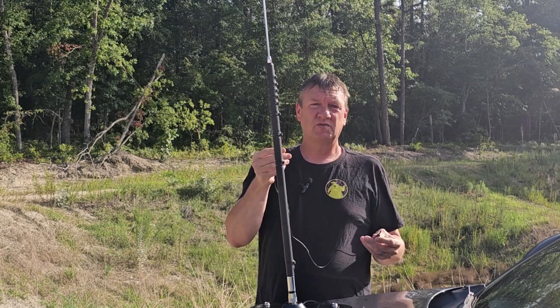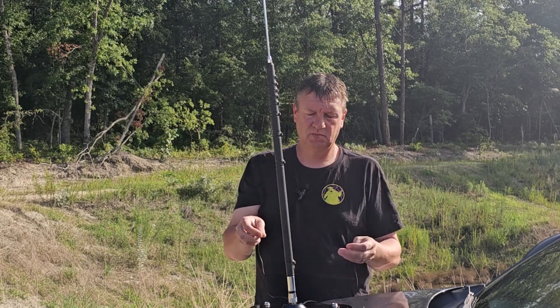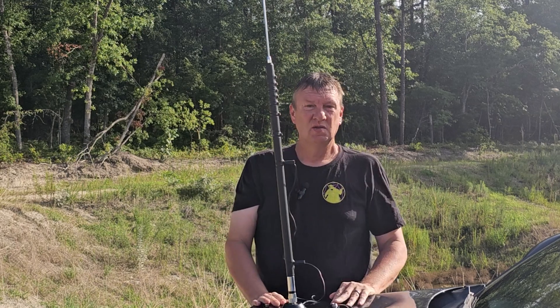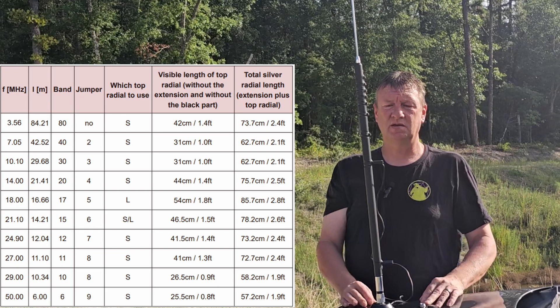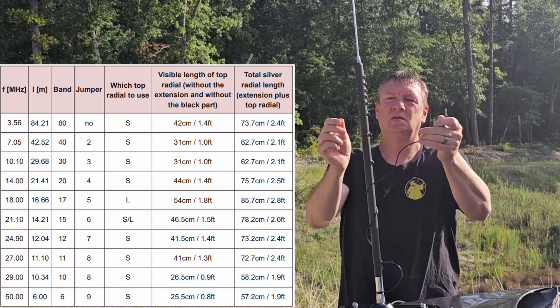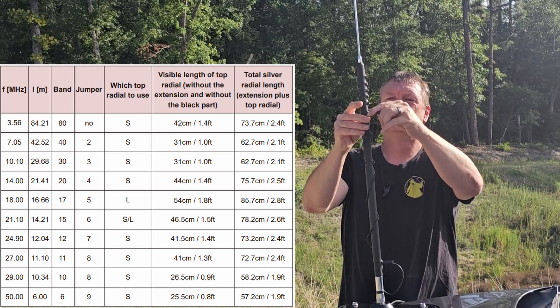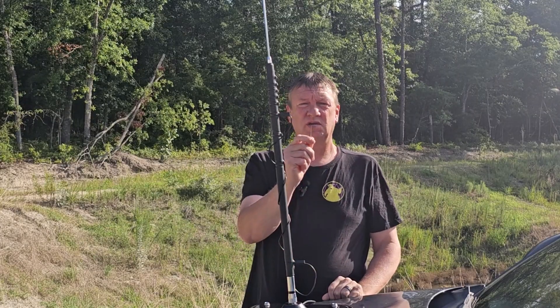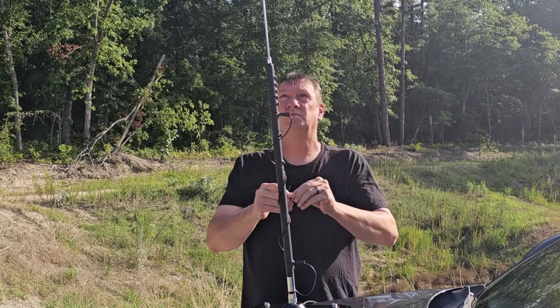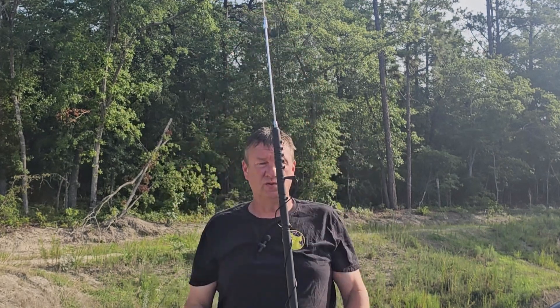There's also a jumper cable for the loading coil. If you're using 80 meters, you don't need a jumper. The antenna will cover from 80 meters to 6 meters, and there is a guide to help you tune it. Also included in the kit is a two millimeter Allen wrench to turn the grub screw so you can adjust the whip of the antenna to tune it.